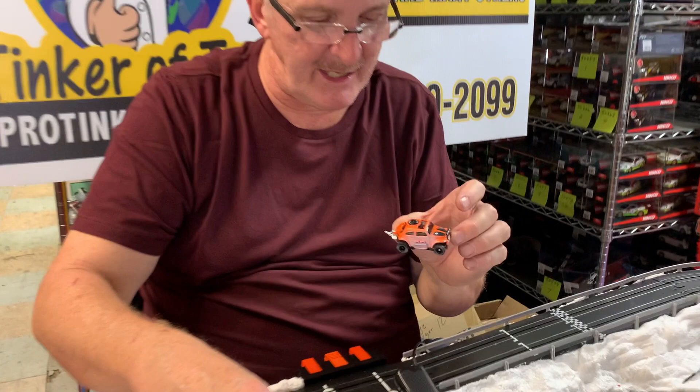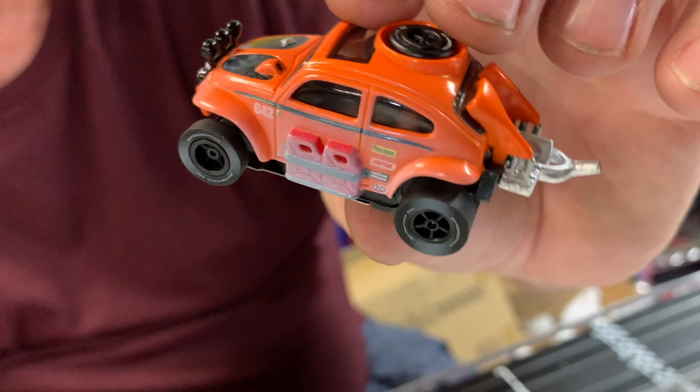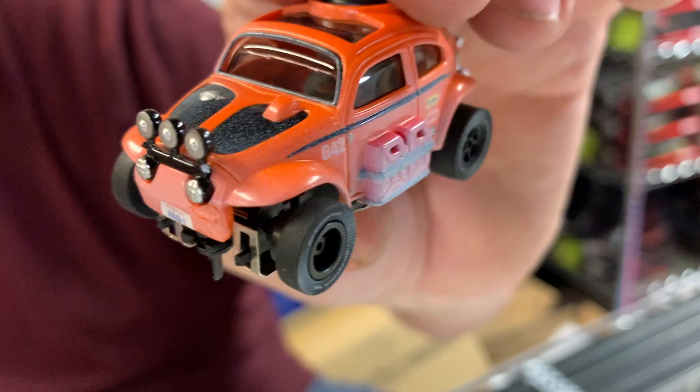I bought Auto World's off-road sets — got them at a great price, so I can offer these at a great price. These are Dirt Effect. This is the orange one — Baja Buggy. Basically, it's a beetle.